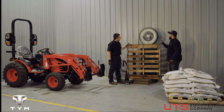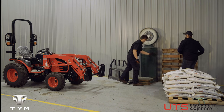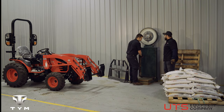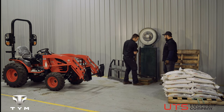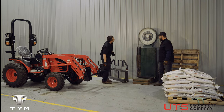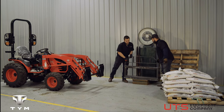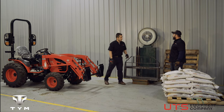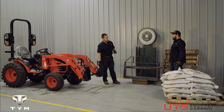Our pallet weighs about 45 pounds according to the scale. One fork blade weighs 65 pounds, the frame weighs 125 pounds, and the total weight of these pallet forks is 245 pounds. Add that to the weight of the pallet and we are at 290 pounds before we lift a single pebble of rock salt.